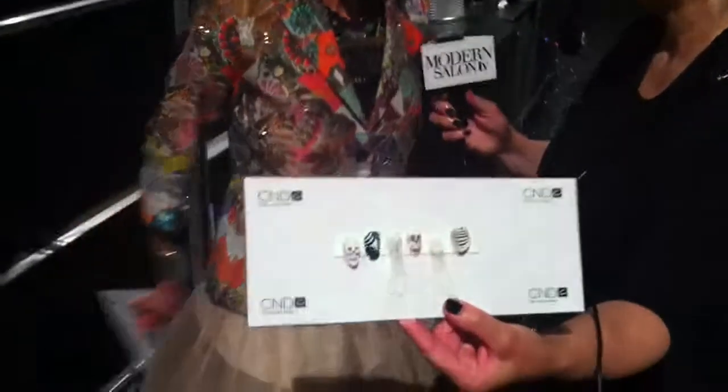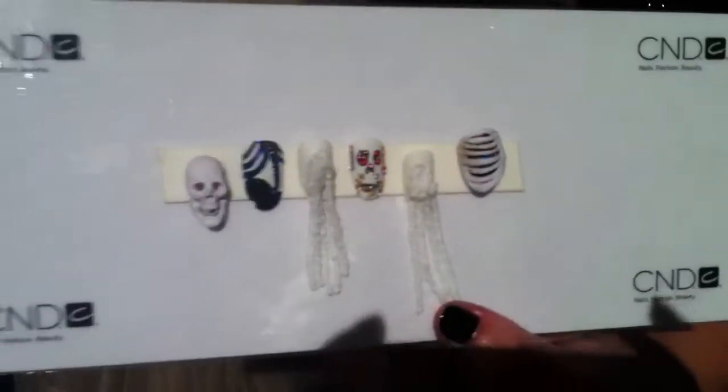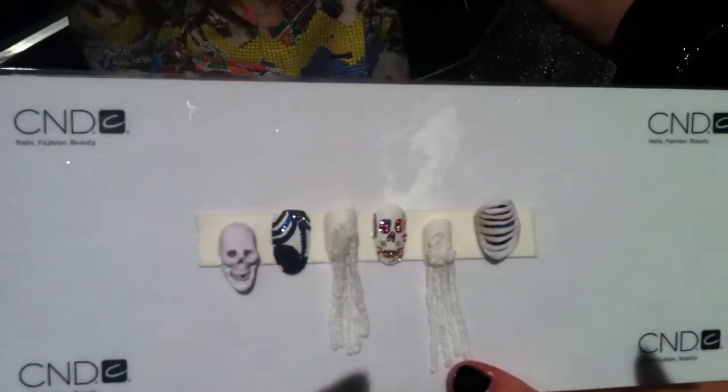So let's look at these. I'm going to bring this over here so we can zoom in. So those are the matte white seed beads. But then, as you can see, we did some other white nails. Johnson is known for the skull.